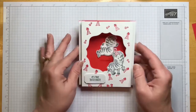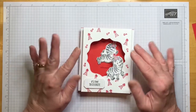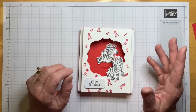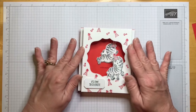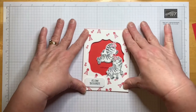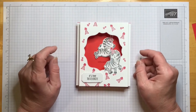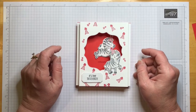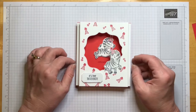I want to tell you that I first saw this type of card on a video by Jennifer McGuire — very talented — and then most recently by V Tran, another incredibly talented YouTuber. So I just want to send a special shout out and special thanks to them. I just put my own little twist on it.